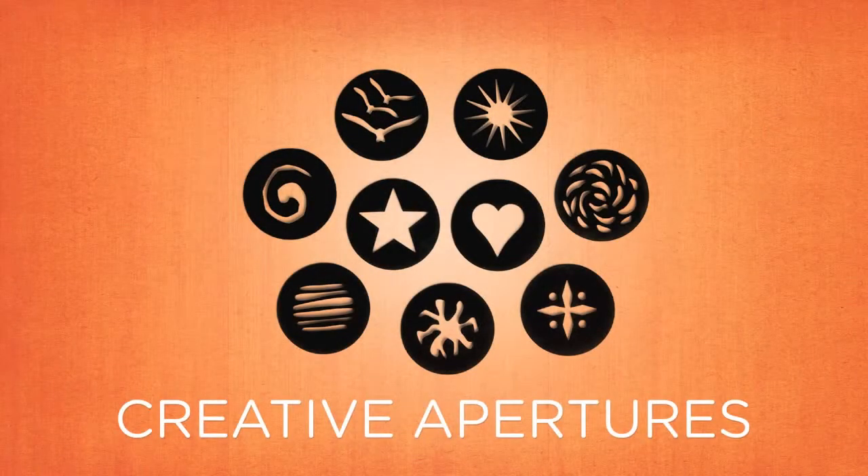This effect is most noticeable when the highlights are in contrast with a darker background. The Creative Aperture Kit 2 includes one of each of the following disc shapes.